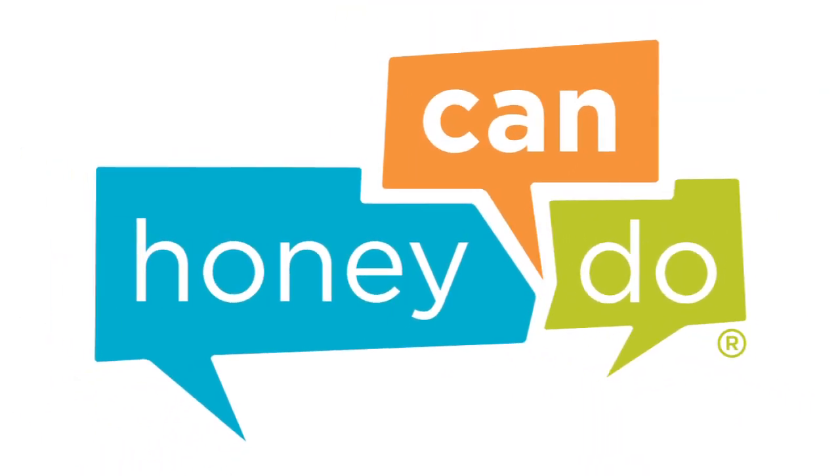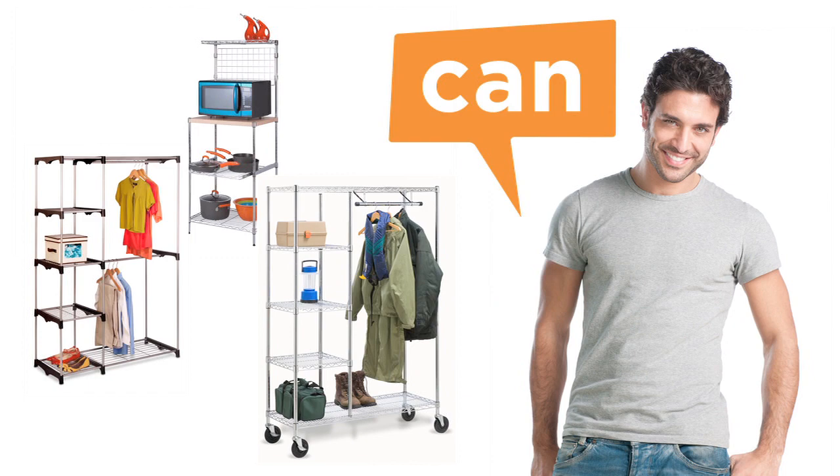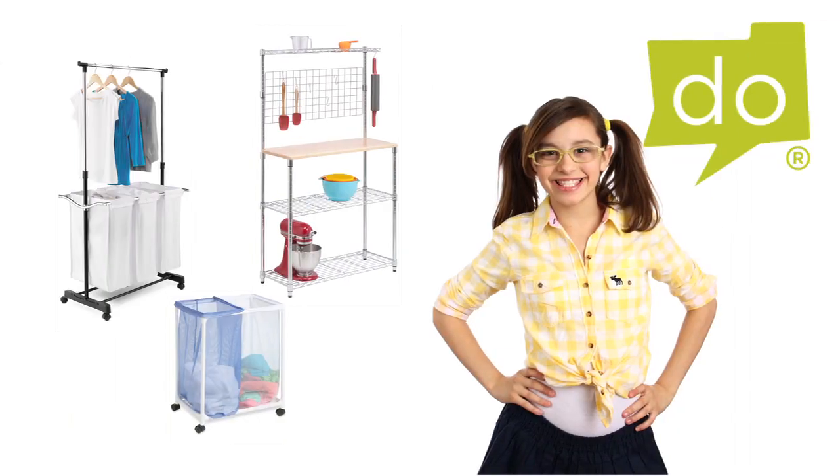At Honey Can Do, we are your source for organization, storage and style. We make product assembly easy so that any Honey Can Do it.